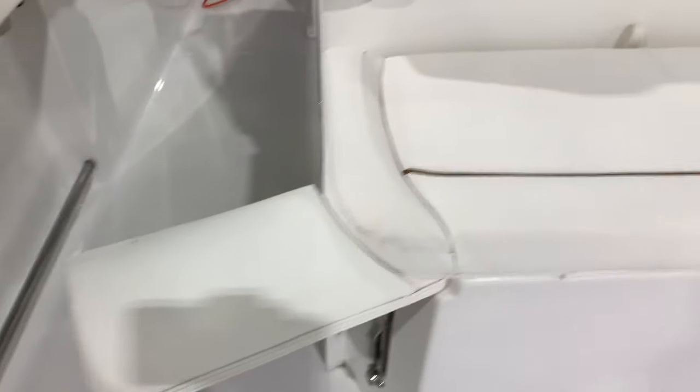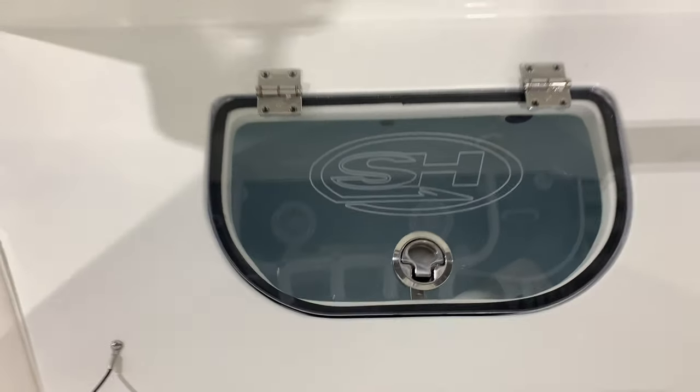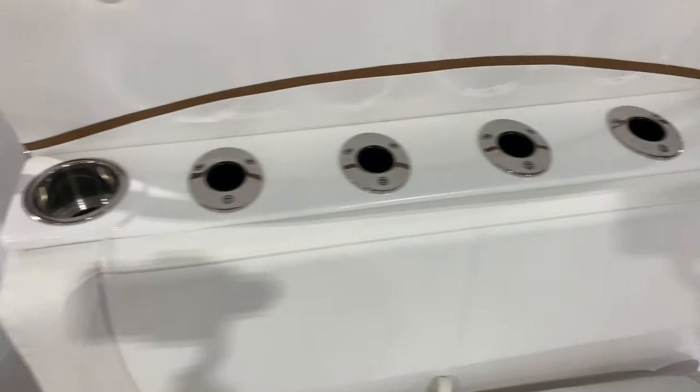Double live well on your leaning post mezzanine seat, five-well right here, rod storage, cup holders all the way around, second line well.